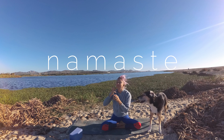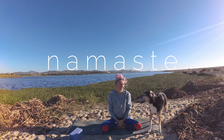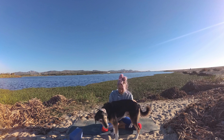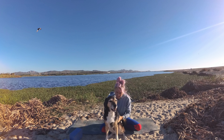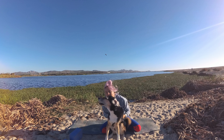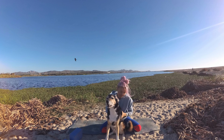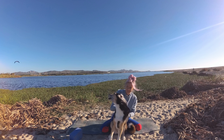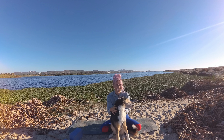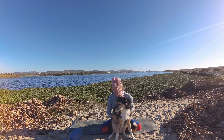Thank you so much for joining me for this hip yoga love song practice. I'd love for you to share the one word that described how those hips of yours felt after today's practice — comment below. Give the video some love with a thumbs up if you enjoyed, and please subscribe to our channel to ensure you get the latest content released each week and to help support our work. I'll see you on the mat again soon.